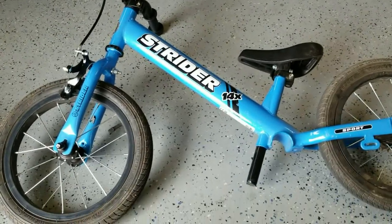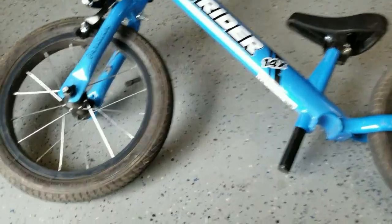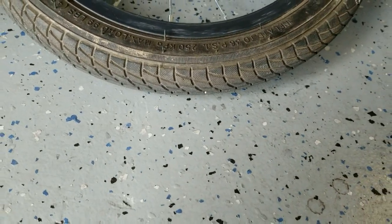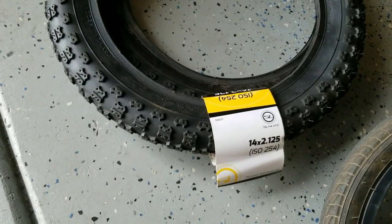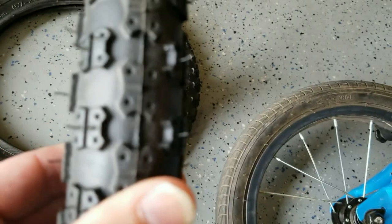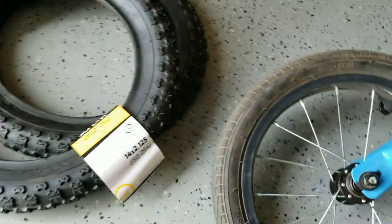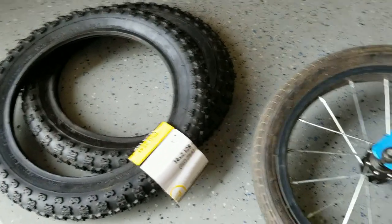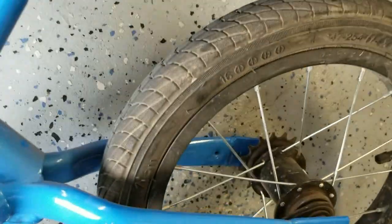The next step is to put some mountain-worthy tires on this bike. The ones that come with the Strider 14X are pretty smooth — they don't have a lot of width or grip. We got some Sunlite 14 by 2.125 knobbies. They're going to be a little bit wider than the wheels we've got on there, about $15 each, and they should fit just nicely inside this frame.